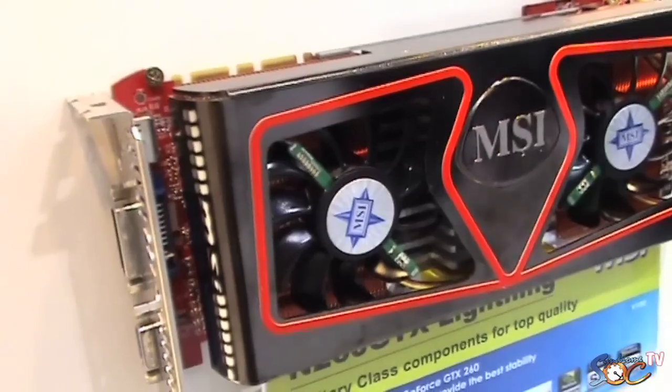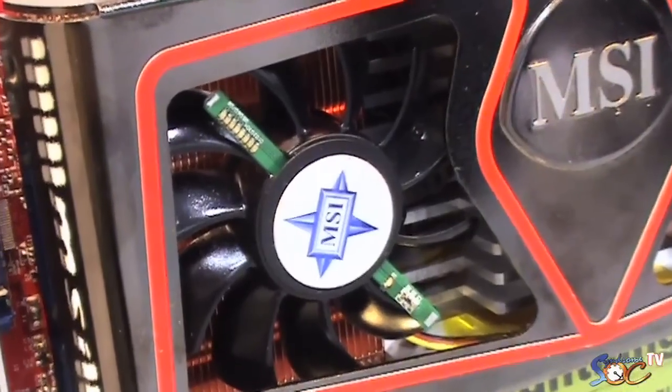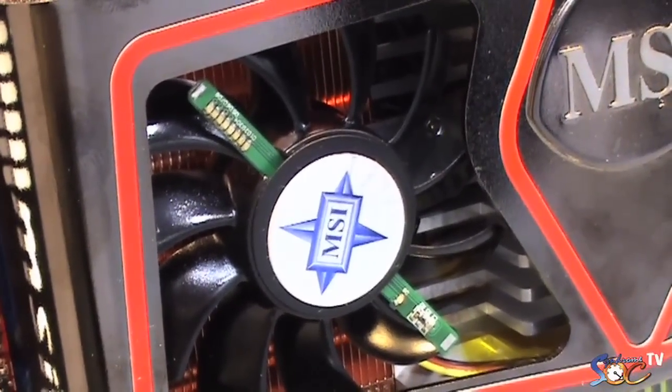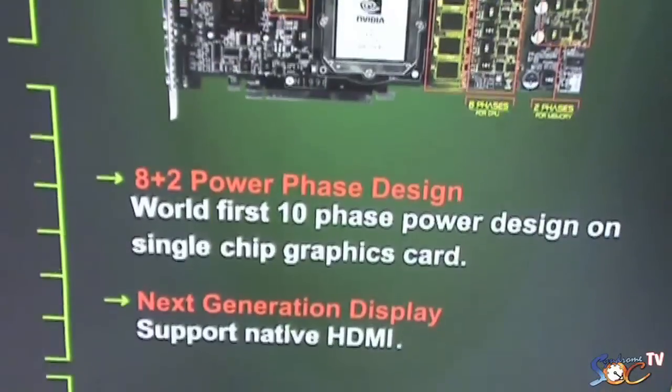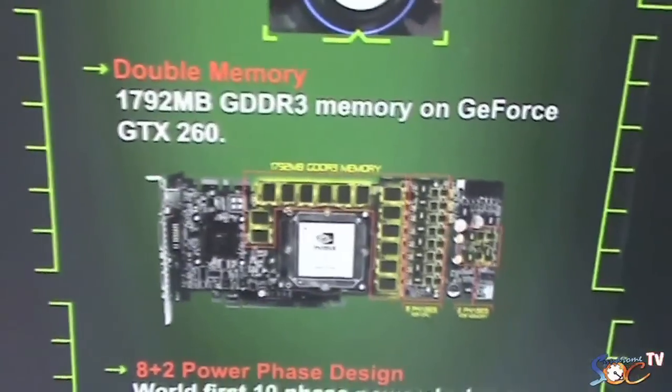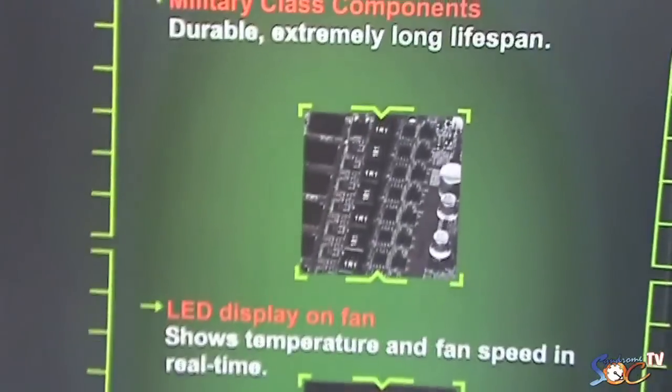To overclock it very high, you need better cooling, so we equipped it with two fans. Second to that, you need a very good PWM — PWM delivers the power from the power source to the GPU. We used an 8-phase PWM for the GPU and a 2-phase PWM for the memory, so it's a 10-phase PWM total.